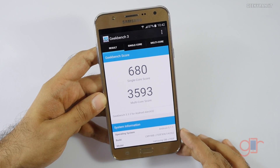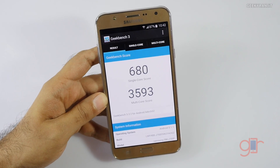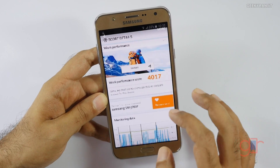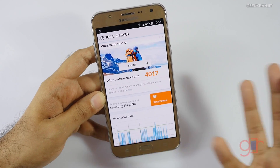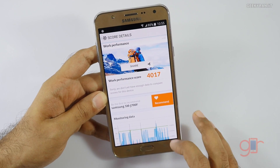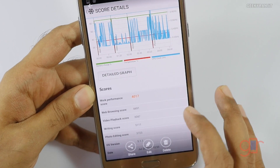I also ran Geekbench, and for single-core we got a score of 680 and a very healthy multi-core score of 3,593. I ran one more benchmark called PCMark — it's a very interesting benchmark — and here we got a score of 4,017.